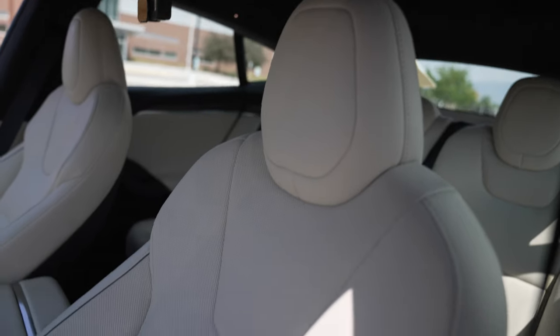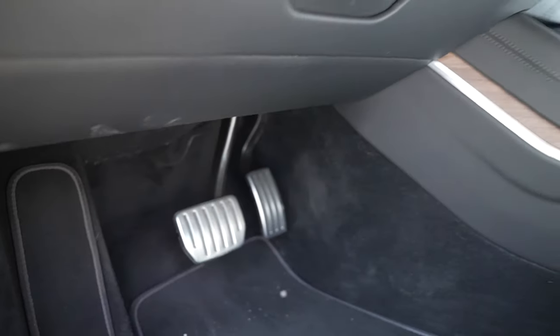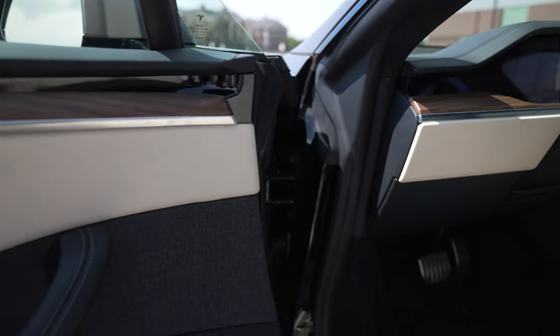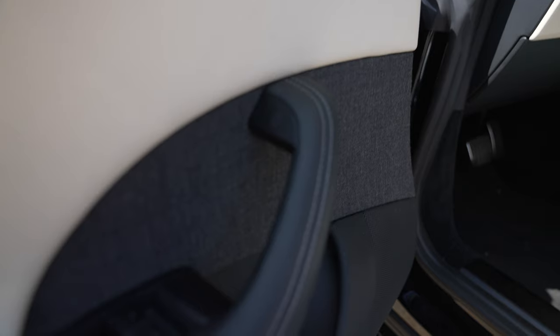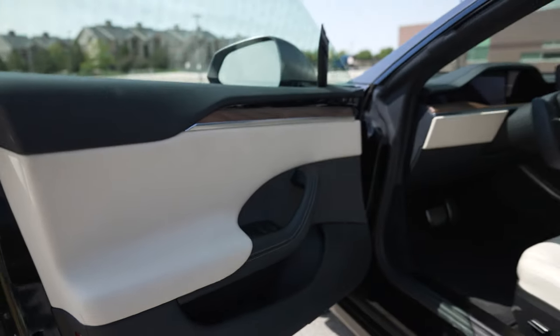The seats were definitely premium — they look a lot different than what the Model 3 looks like and the original Model S. They moved to a haptic system with the buttons to open the door, and the window controls are pretty much the same, but most of it has changed to a haptic system.